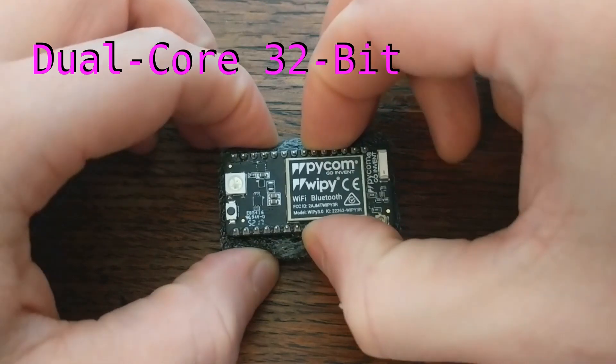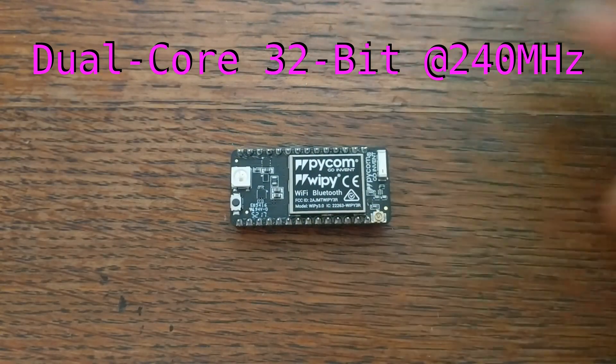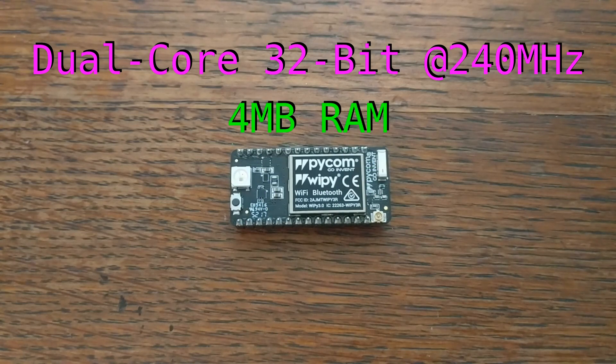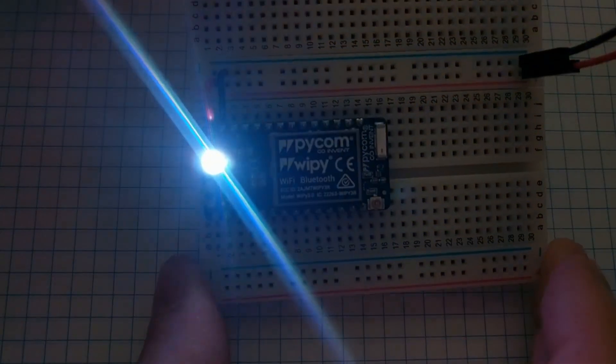It packs a dual-core 32-bit processor that clocks in at 240 MHz. For memory, the board has a total of 4 MB of RAM, and for persistent storage, it offers 8 MB of flash.